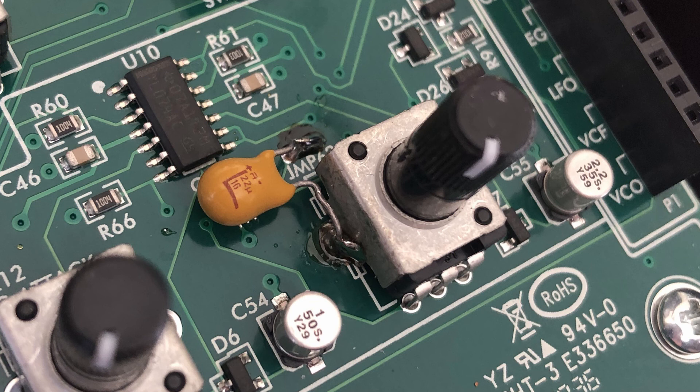This mod is around the decay control on the board. As you can see I've soldered a 22 microfarad capacitor between the housing of the decay control and the jumper which is above it. I tried a few different values and 22 microfarad softens the transient with the gate just enough to stop it from becoming annoying. Be careful about the orientation of the capacitor — make sure the negative leg is connected to the casing of the decay pot, which is ground.